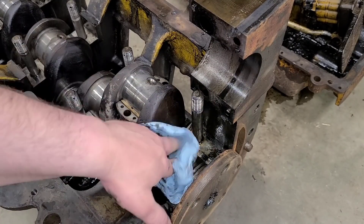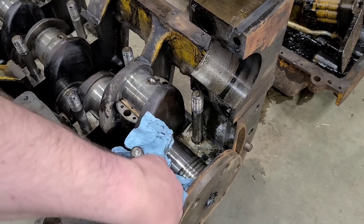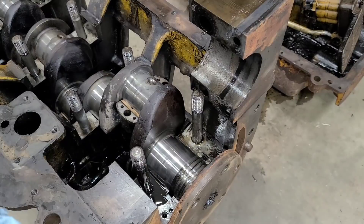We'll take a look at the crank here. Crank looks pretty good. If you guys are hearing noises in the background, it's just my daughter — she's out here helping me today. She's about just under five months right now, just learning to talk to herself a little bit.